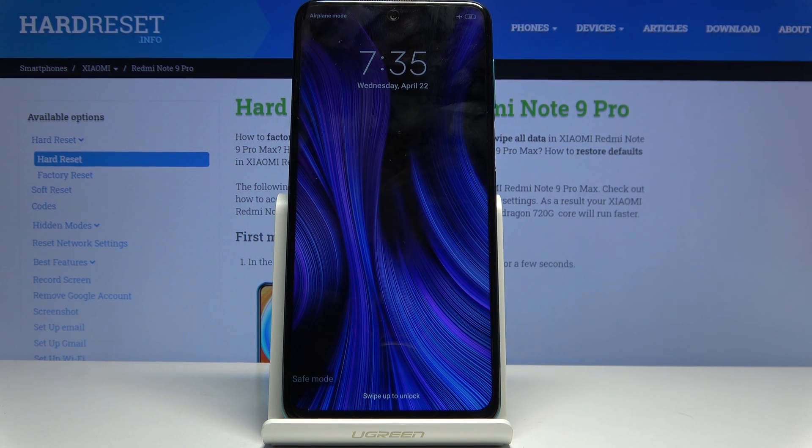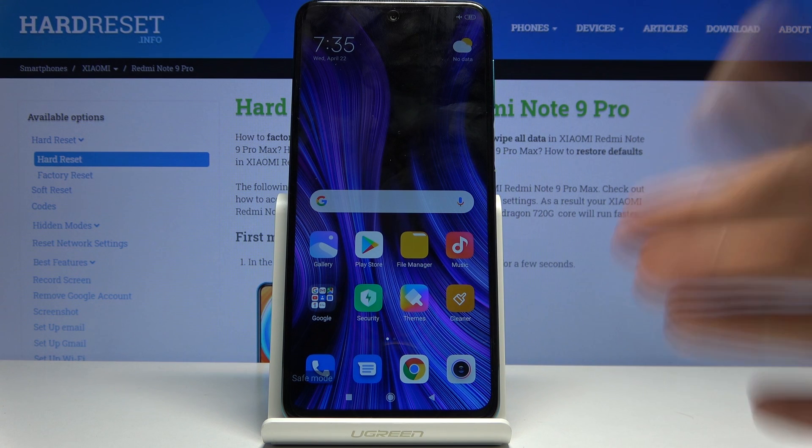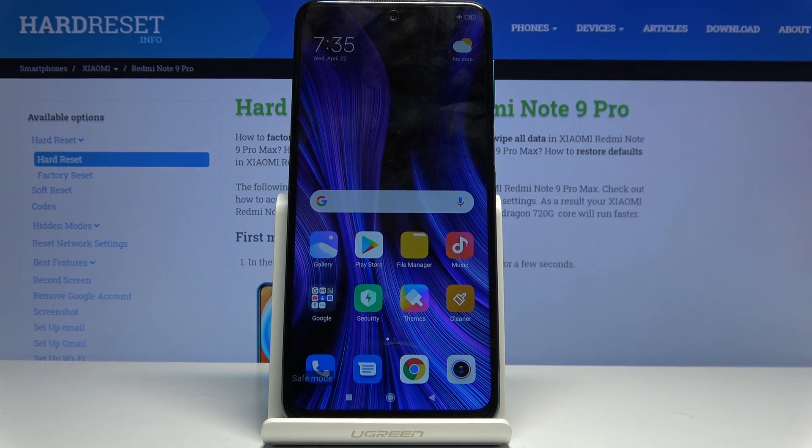The device is now in the desired mode. Safe mode basically disables all the installed apps, so anything that would normally run in the background is not active, and only the most essential ones like Google services will be running.